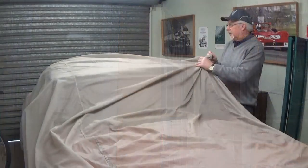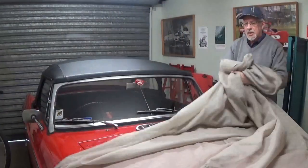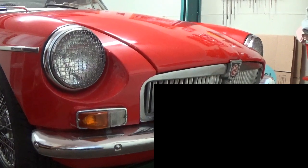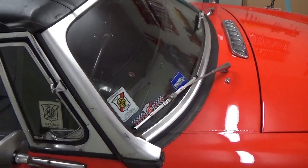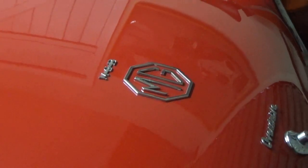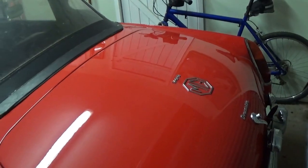This is another interest I have, and I'll just take the cover off to show you. It's a little MGB from 1969. It's a Mark II. We'll just put the cover outside here.